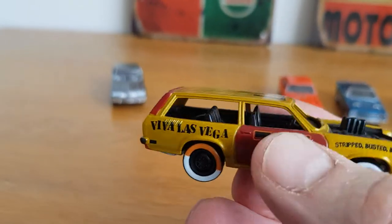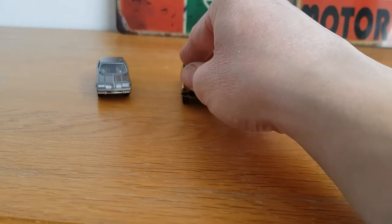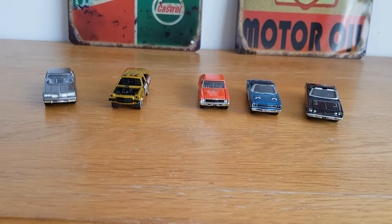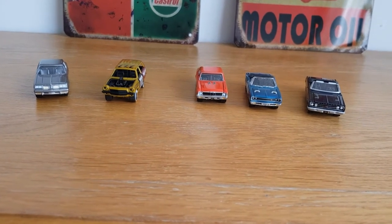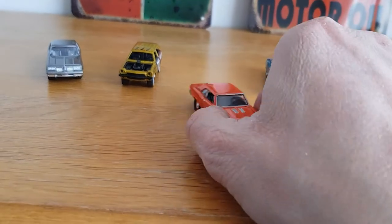Now I know some people feel that Johnny Lightning's scale is a little bit small, but it doesn't really bother me. They still match up well in the cabinet.